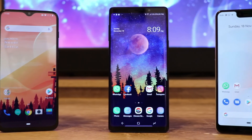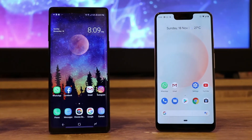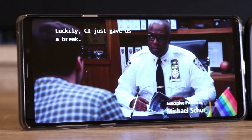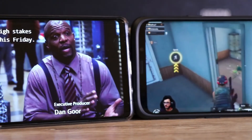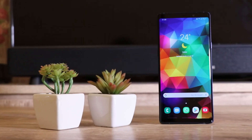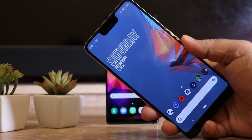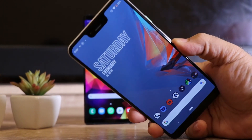Smartphone manufacturers have been pushing the boundaries, and quite literally with smartphone displays. Everyone is trying to build a smartphone with a design that can have a full edge-to-edge display without any distractions, so you can enjoy YouTube and Netflix sessions and have an immersive gaming experience. OEMs have tried a lot of things lately — some went with smaller bezels and some chose to have display cutouts, infamously known as the display notch.